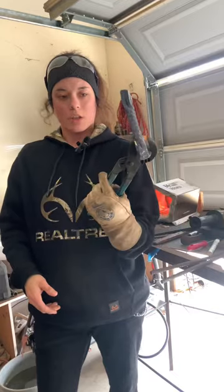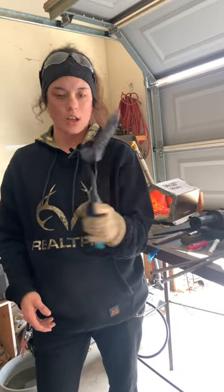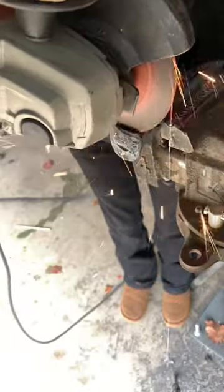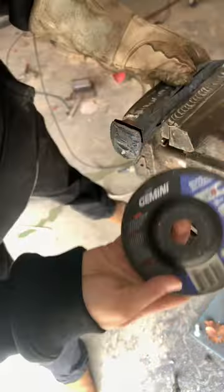I was making sure this year the new bottle opener is going to be straight. We're going to use an eighth.